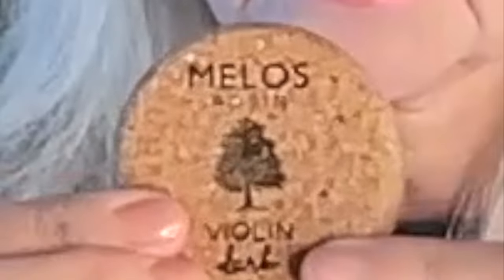So those are the two rosins I have, and I was having to use the light one a little bit too much for my liking. Now this is the perfect one for me, and it's got a lovely cork cover, which I think is fantastic.